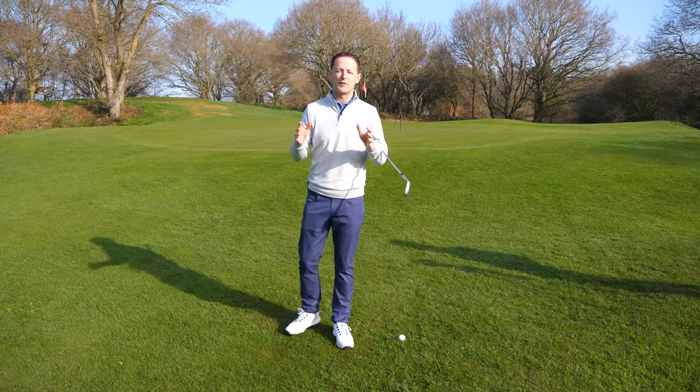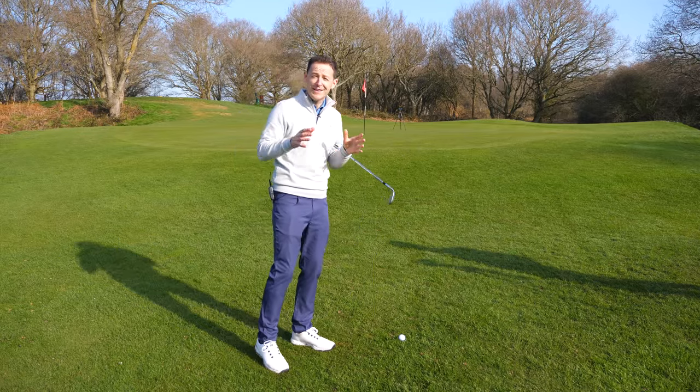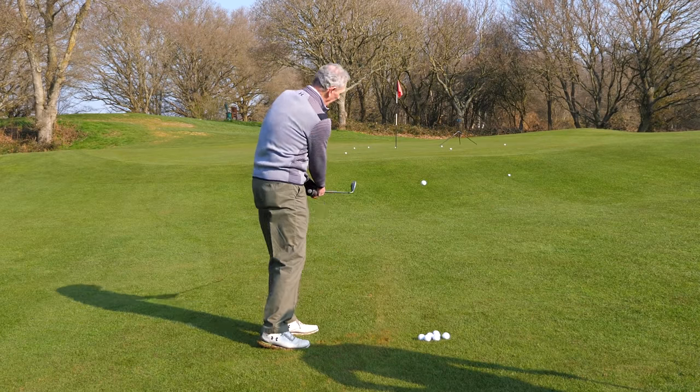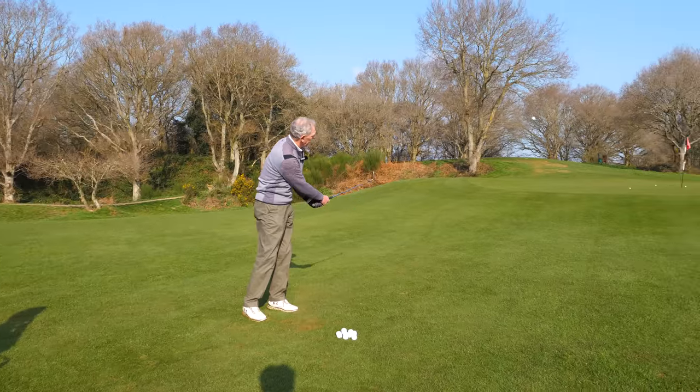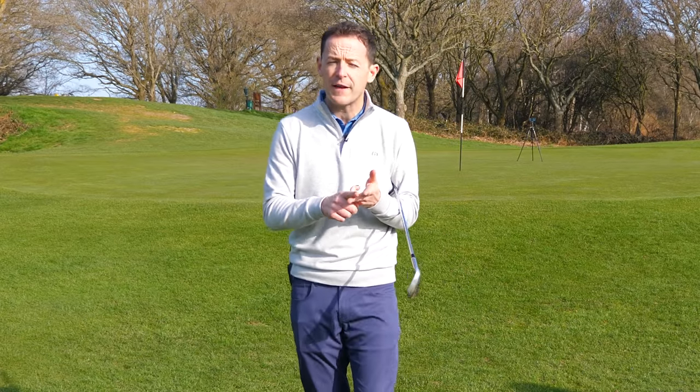Hey everybody, Danny Ward here, thanks for joining us. How often do you find yourself around a green like this and you know you should be getting up and down or at least close to the hole, but you end up duffing it in front of your nose or you thin it over the back of the green? How do you get distance control? How do you get that consistent strike?